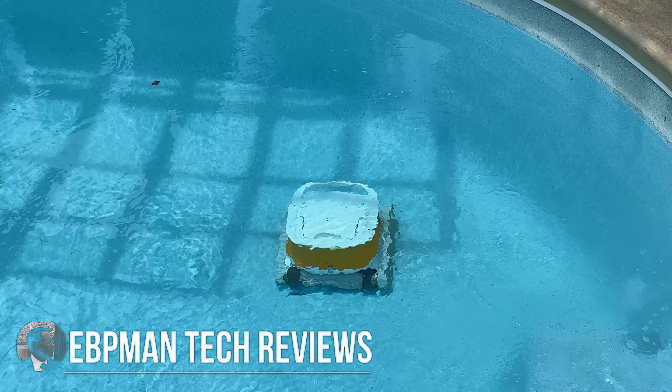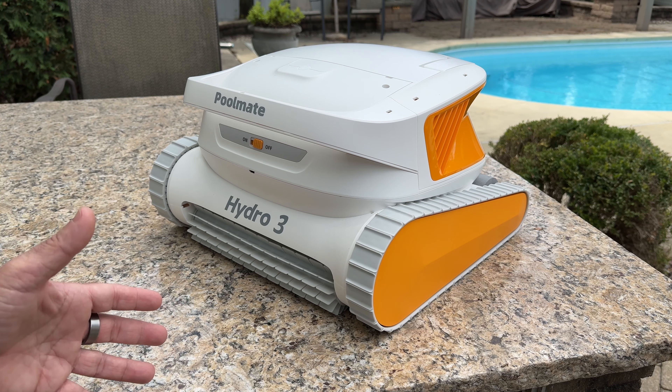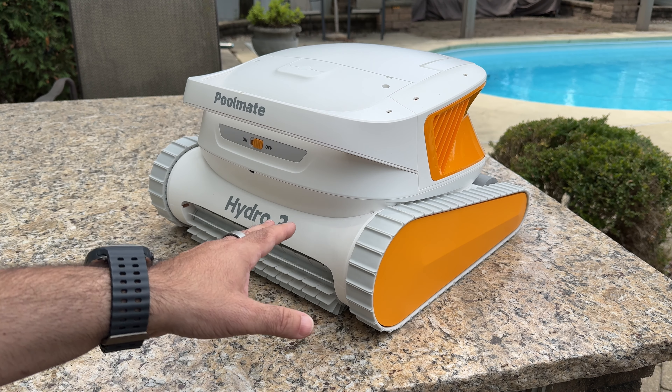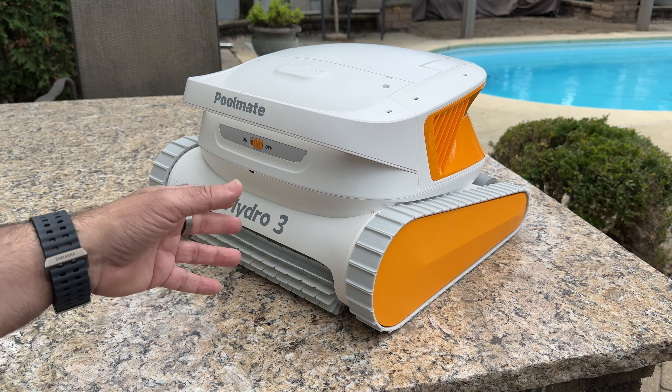Hey guys, today we're taking a look at the Hydro 3 Cordless Pool Cleaner. This is a robotic cleaner that's going to take care of your pool, very similar to the robots we've reviewed on the channel for the inside of your home. You can see our pool in the background there. This is going to work for in-ground pools for sure, and if you have an above-ground pool, you can use something like this as well.